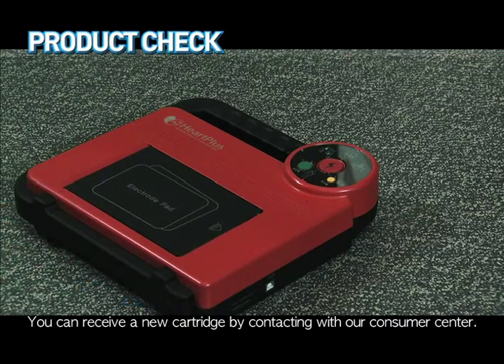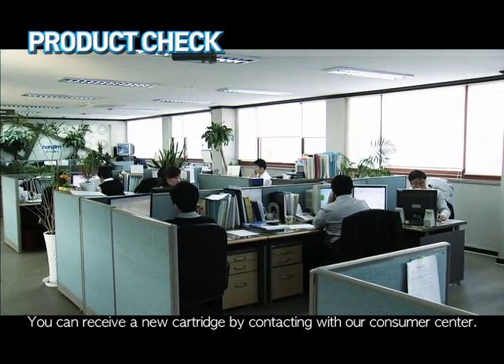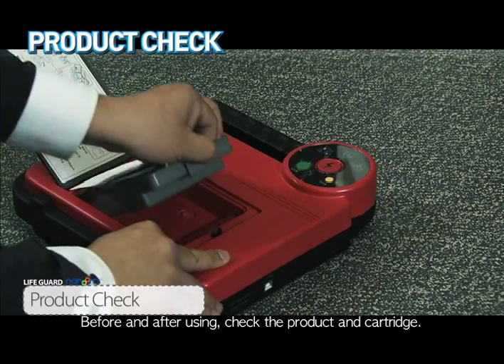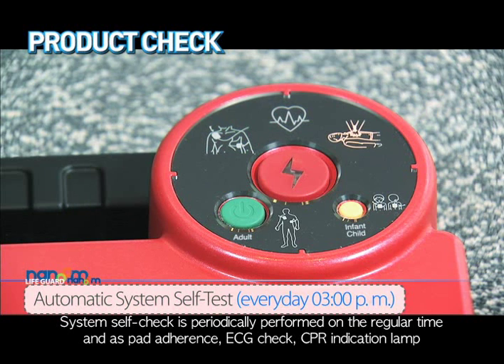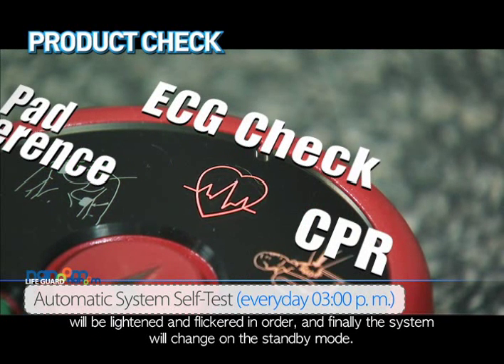You can receive a new cartridge by contacting our consumer center. Before and after using, check the product and cartridge. System self-test is periodically performed at regular intervals: the pad adherence, ECG check, and CPR indication lamps will light and flicker in order, and finally the system will switch to standby mode.